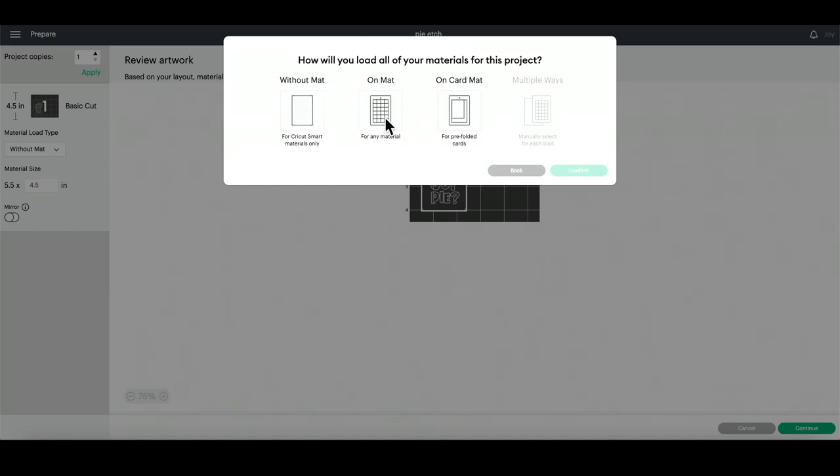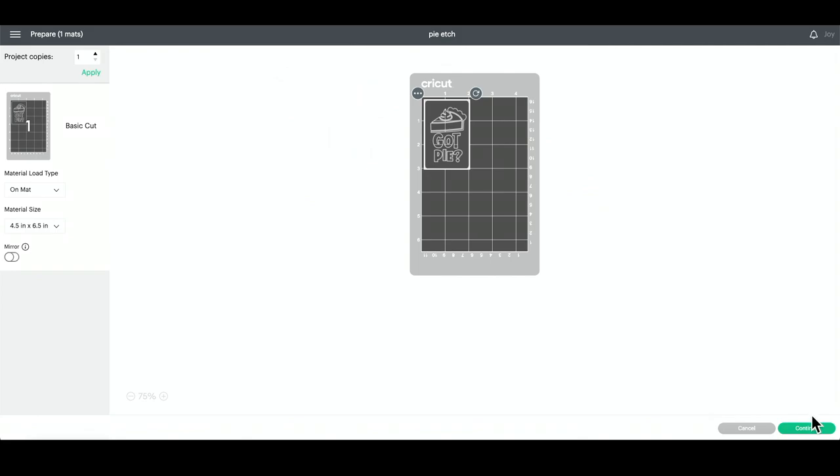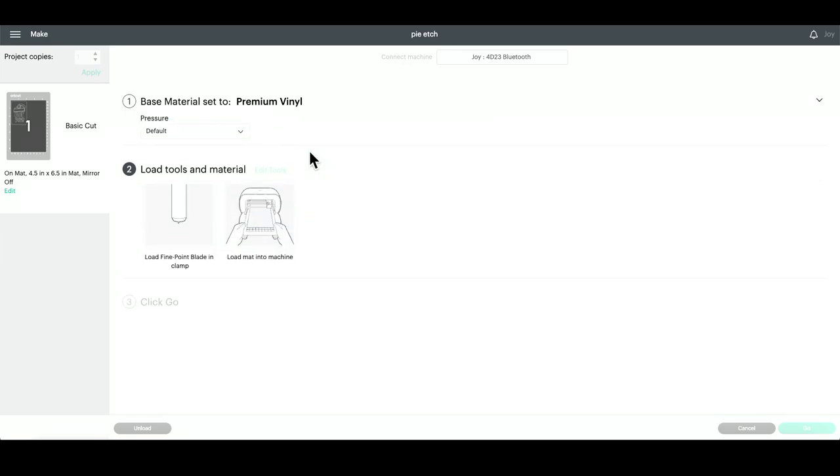Now we are ready to go ahead and click Make It. I'm going to be cutting this out on a mat, so I can press Confirm, then Continue, and connect to my Cricut Joy. I'm choosing the premium vinyl setting here, and now I will load my mat with my scrap piece of vinyl and let the Cricut Joy cut it out.